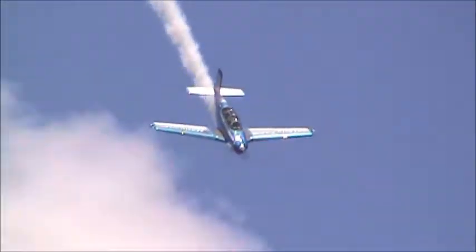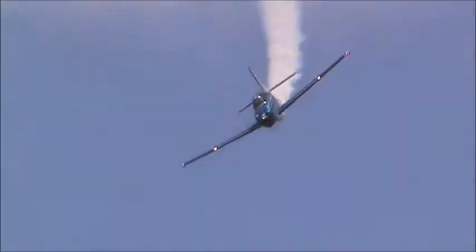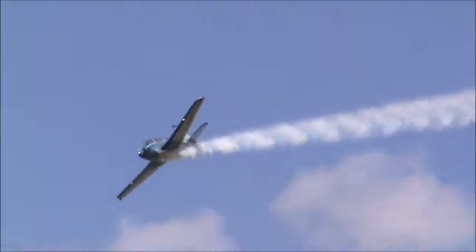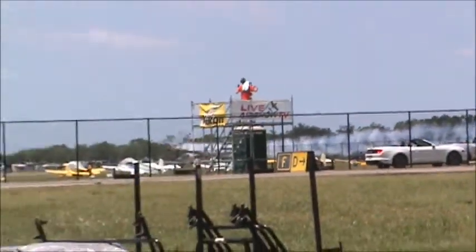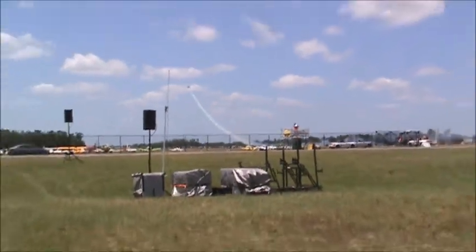Now, while Julie's T-34 is fully capable of aerobatics, it's much larger and heavier than most aerobatics show airplanes. So it demands concentration to execute precise maneuvers, and as Julie says, it's two hands on the stick.